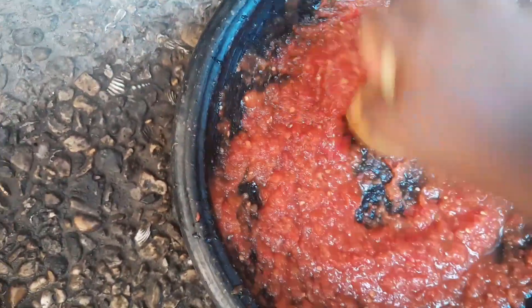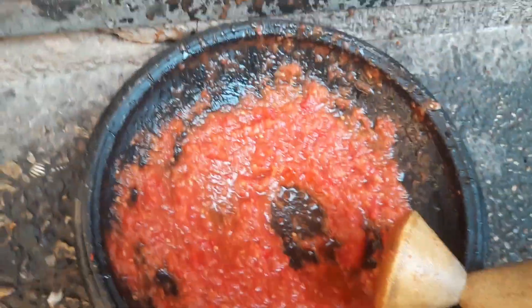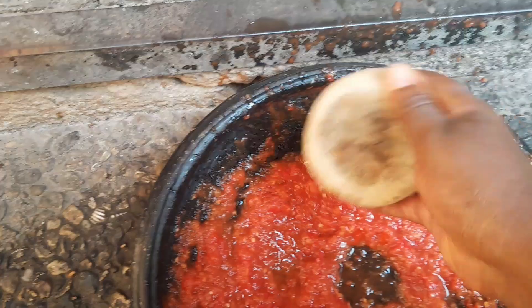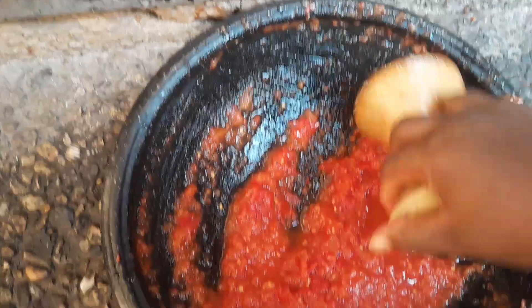I always like to grind it so that I don't see any seeds in my pepper. But it's your preference — you can choose any way you want it. This is just the way I like to make my pepper.